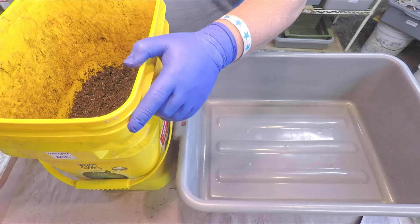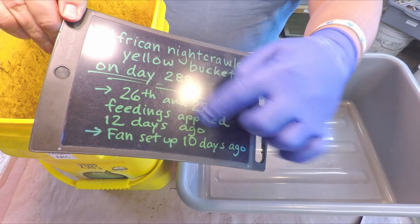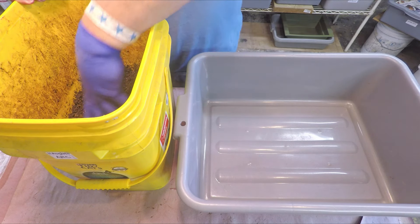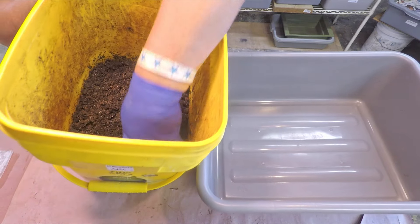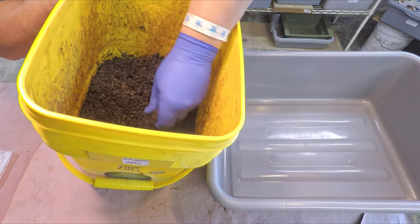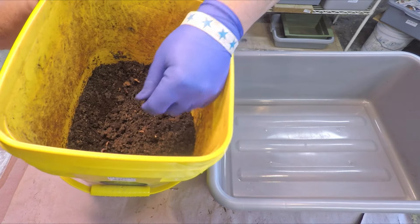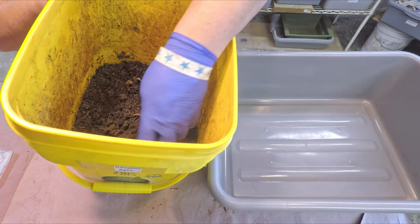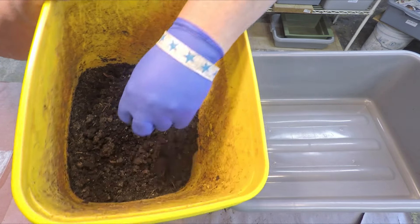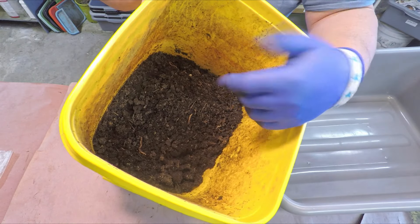System number one received more feedings because system number two was put onto a set-it-and-forget-it program for seven weeks, receiving no feedings during that stage. Man, this stuff is very dry — I was almost expecting it to just have the dry appearance but perhaps not be dry, but it is definitely dry. We'll blend that dry material on the surface in, which will result in surrounding materials sharing their moisture with it. I'm starting to wonder if we're even going to want to bother with the bus boxes.